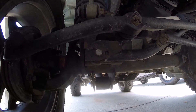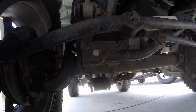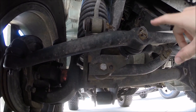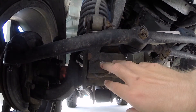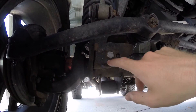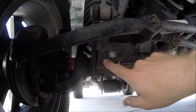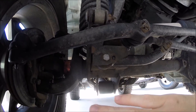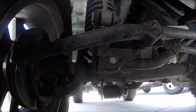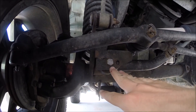I think this would solve a lot of people's problems with death wobble. There are a lot of contributing factors, but the easiest way to check the track bar is to sit right here, stare at this area, and have someone go inside your Jeep and move the steering wheel back and forth. The track bar should not move against the axle housing. If the bushing is worn out or the holes are worn out, they're going to be working against each other — and that's where your wobble is going to be coming from.